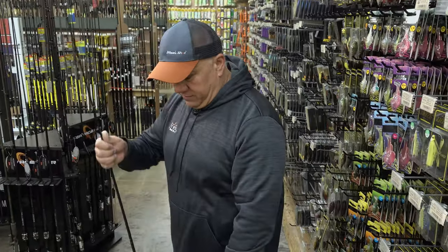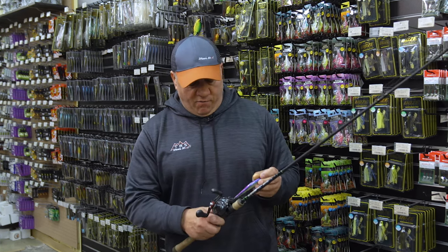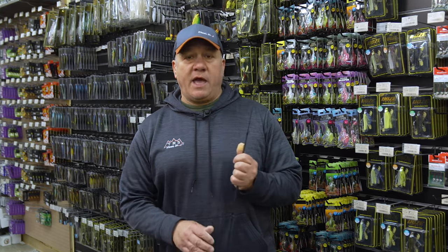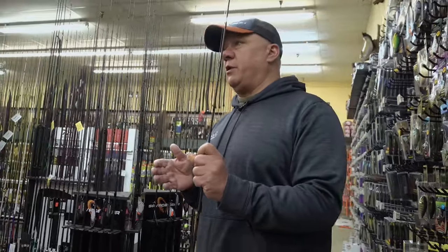Now if they've moved up onto that flat a little bit, I'll change up and go to a Mega Bass 110. It's going to run in that four to six foot range so I'm not hitting bottom. And again, a long pause in the spring is what you're really looking for. Fish are lethargic — they're not going to want to chase a bait real hard — so use a long pause and experiment a little bit.